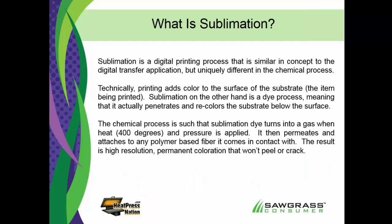So what exactly is sublimation? Sublimation is a digital printing process, but it's very uniquely different from any other digital printing process out there. On the surface, it looks like a digital transfer type of application because we're going to use an inkjet printer, print an image using sublimation dyes onto transfer paper, put it under a heat press, and then the ink is going to leave that paper and go into the surface of whatever we're decorating. Once we open the heat press, we pull that paper off and throw it away.